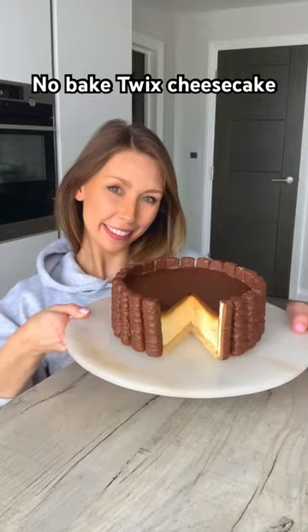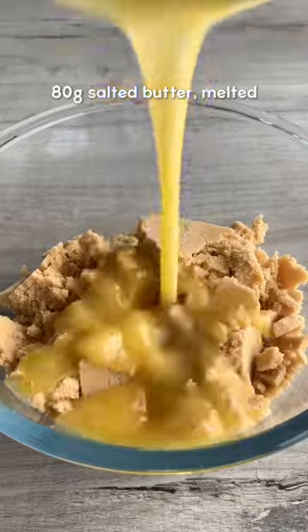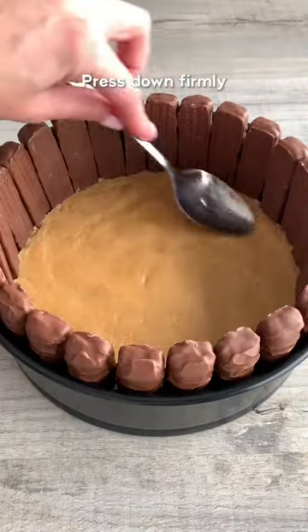Let's make a no-bake Twix cheesecake. Crush up shortbread biscuits for the base using a food processor or a bag and rolling pin, then mix them with melted butter. Place mini Twix fingers around your cake tin, then scoop in the base and press down firmly.